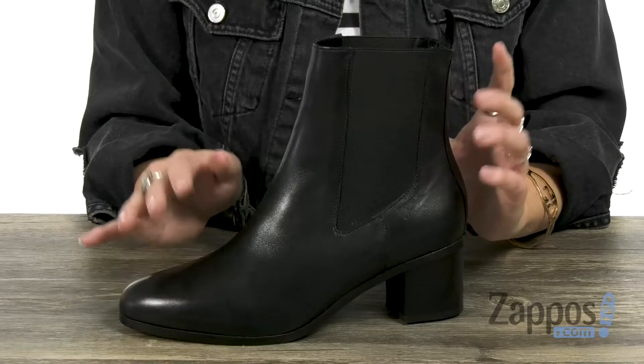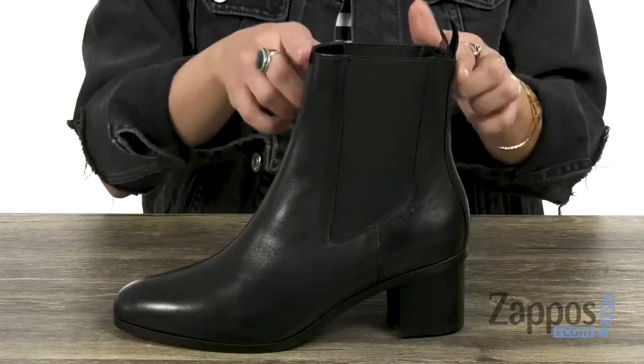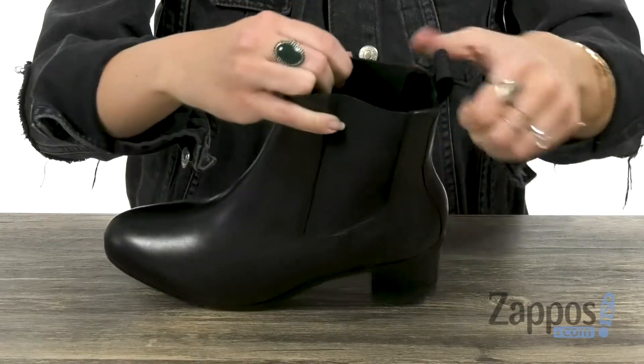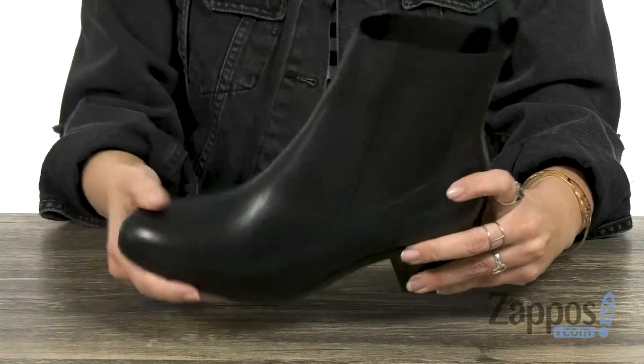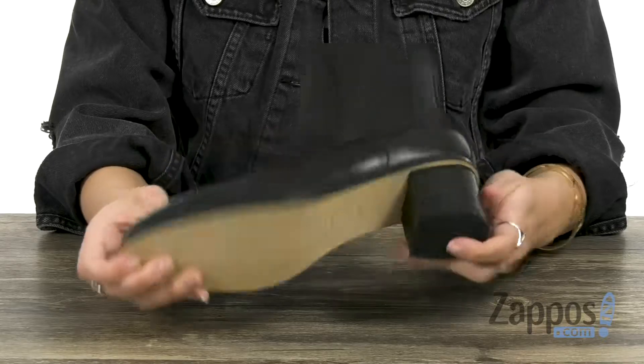These beautiful boots are made with a premium leather upper — nice and smooth to the touch. Has a rounded toe, comes up higher on the ankle, but it's got that Chelsea style, so you've got lots of stretch on both sides with a back pull tab. Inside gives you a soft leather lining, light padding in the footbed, a chunky heel, and the bottom is a durable leather outsole.